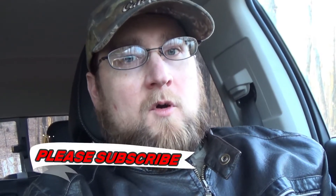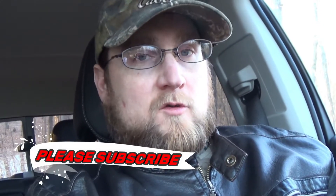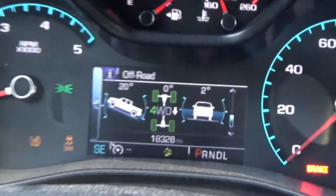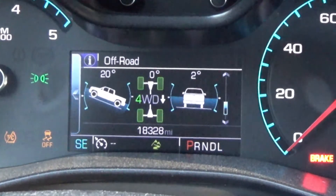Hey, how you doing everybody - Big Frogs 4x4 back here for another video. I'm revisiting the hill climb that everybody wanted me to come back and do videos on. I'm currently sitting at a 20-degree angle. I came up the hill to a point where I purposely made sure the tires would lose traction. I'm in four-wheel drive low range with no lockers. I'm in off-road mode, traction control is off, no lockers.